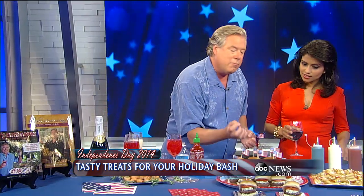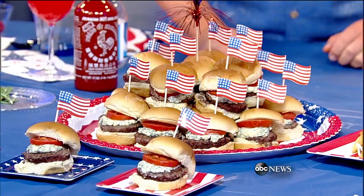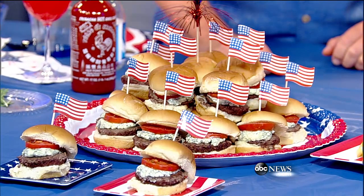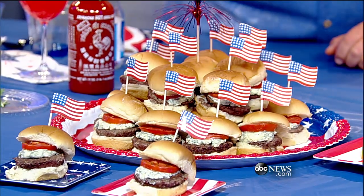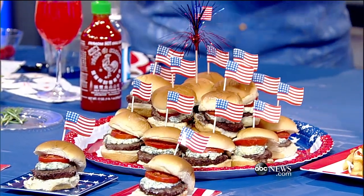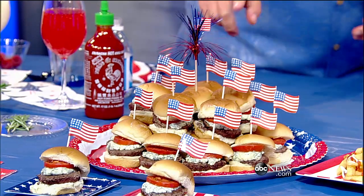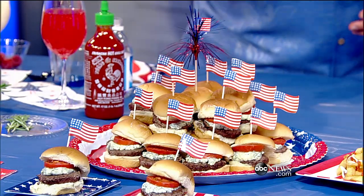Moving on and keeping up with the theme, these are my red, white, and blue burgers. Very easy to make — you can make these patties, and we have the recipe on your Facebook page. But if you want to cheat, you can get these already done. I just garnish it with a little blue cheese — that makes the white and blue — and a little red tomato. And if you're vegetarian, absolutely use a vegetarian burger. I put flags on them to denote the ones that have the cheese so your guests will know.